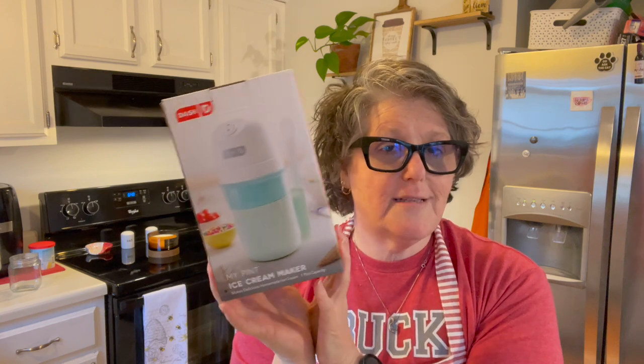There's a link in my Amazon storefront below if you want to go check it out. I did the research for us and we're going to try it out and see if I can get some ice cream.